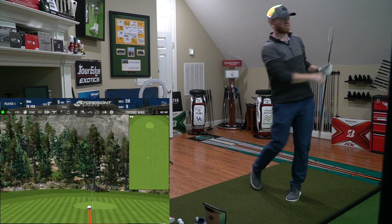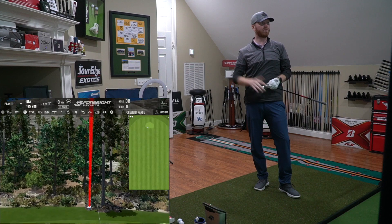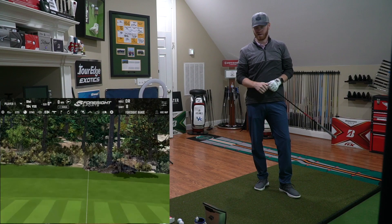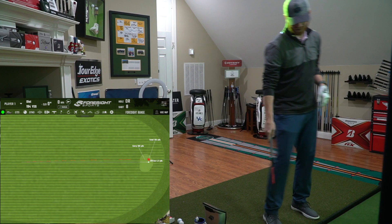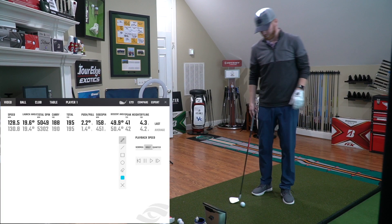Now we get to see what that extreme toe weighting does. This was actually hit a little bit toe side of center — I could feel that on contact. The overall result was a tiny little pull draw, but it looks like we're saving a lot of that power. Almost the same number at 129 miles per hour ball speed. It dropped a tiny little bit, but result-wise it's everything I'm looking for.